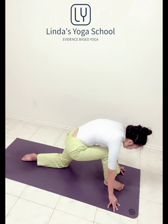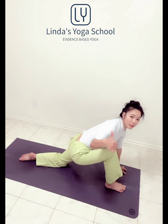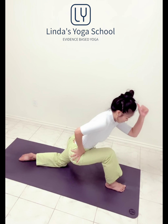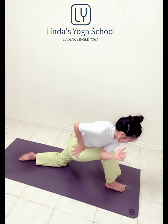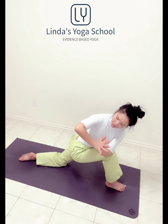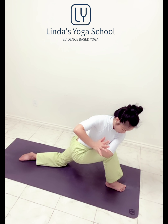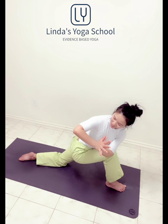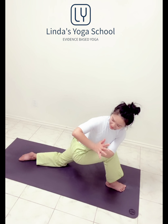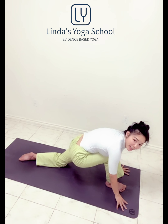Bend the front knee. Right foot down, right hip hugging in. Left elbow outside the right knee. Palms together, long inhale. Exit twist. Collarbone wide, breathe in, and smile. Exhale, release the hands.